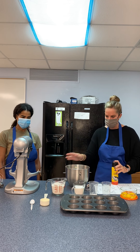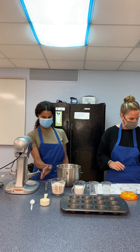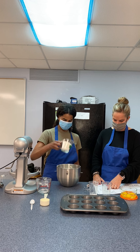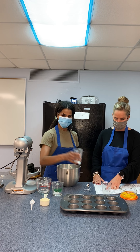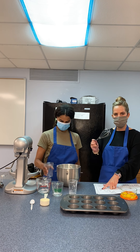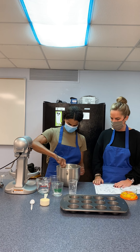We're going to take our bowl and Miss James is going to help me. She's going to add our flour, sugar, baking powder, and salt. Then she's going to use this whisk to mix it together and combine all those dry ingredients in the bowl.